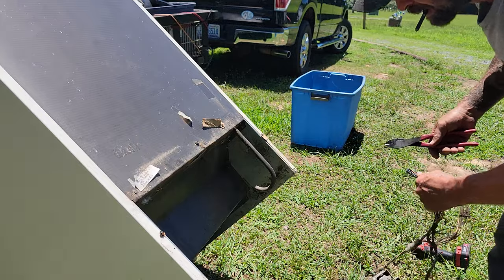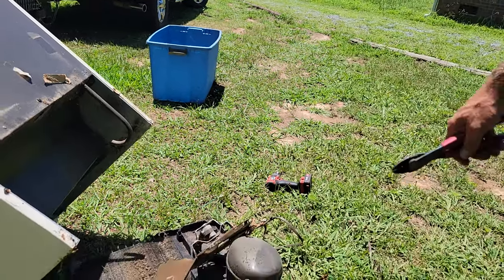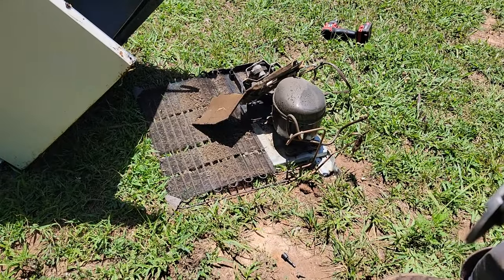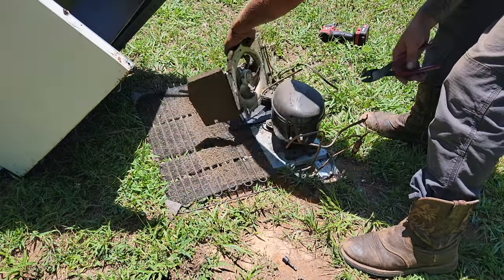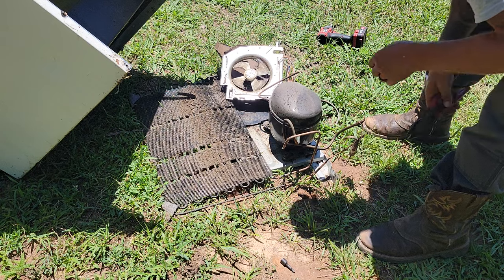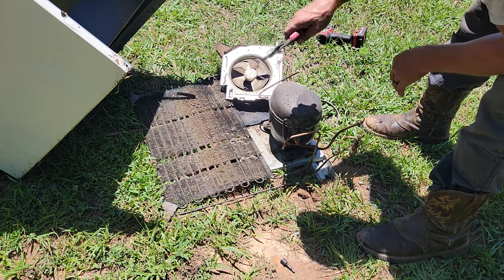Now if this was a unit that had a water unit in it — like an ice maker or a water dispenser — I would try to find out where the solenoid is, which is usually going to be wherever the water line goes in.